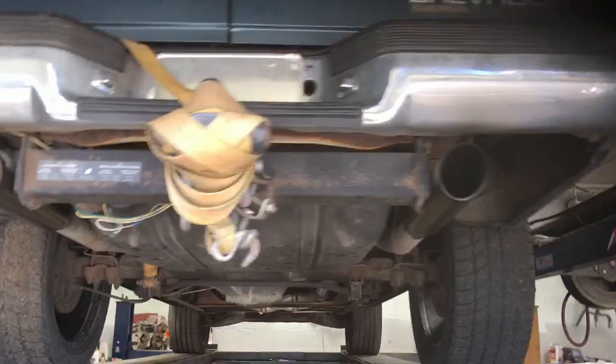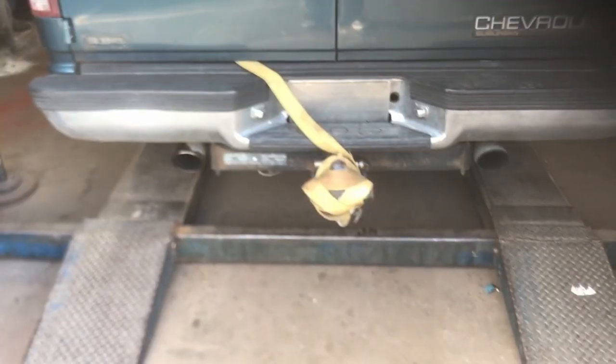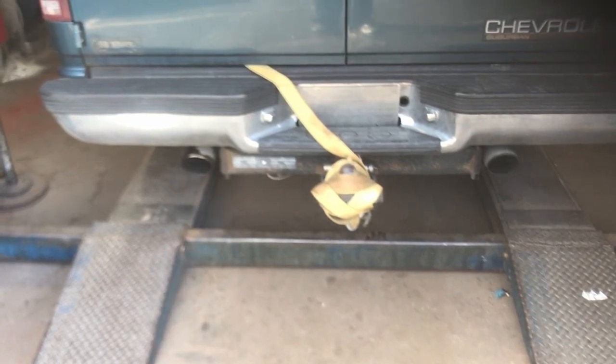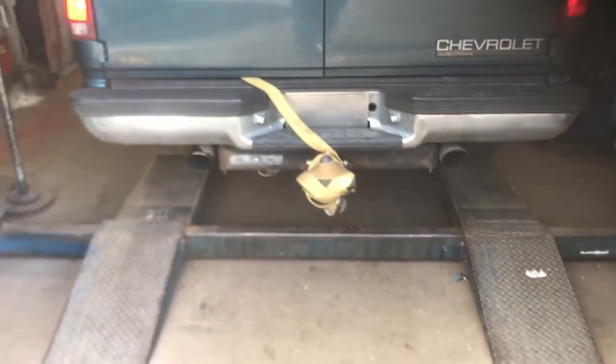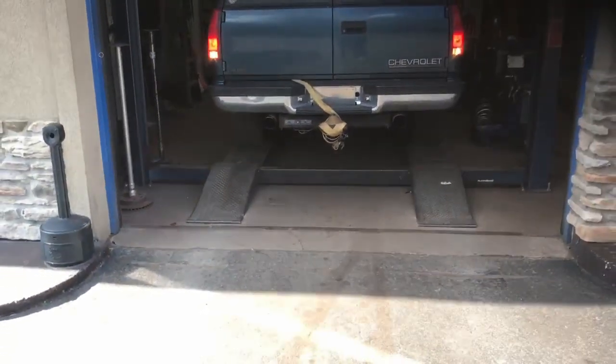Hope you guys like it, because it sounds phenomenal. I'm a 95 Chevy Suburban. Sounds amazing.